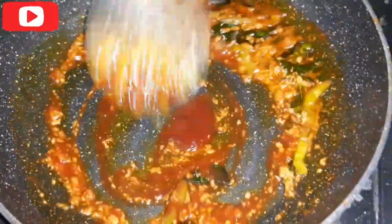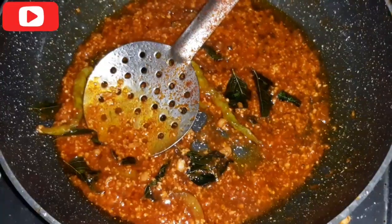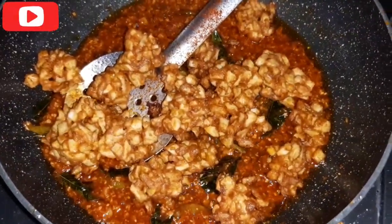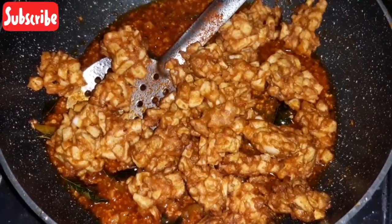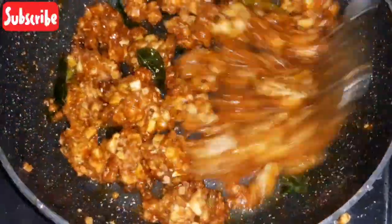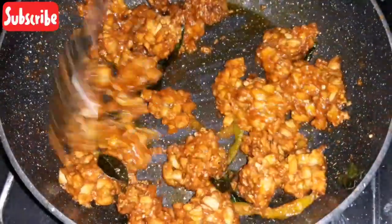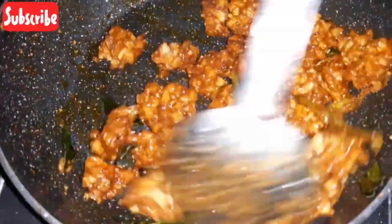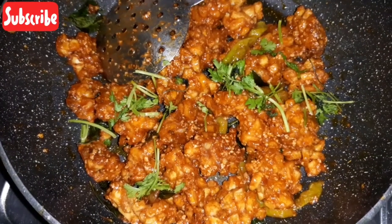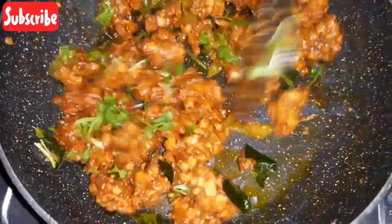I'm going to show you a simple recipe. I'm going to add some snacks and eggs. This recipe is very tasty. We add the sauce to the egg. Let it sit for 2 minutes. Then add the sauce to the cheese, then add coriander. This recipe is very simple.